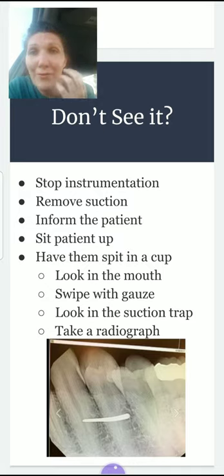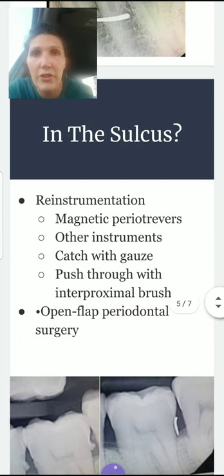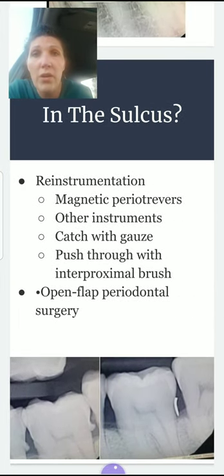This image shows the tip in the vestibule — if you had just looked with a little gauze you would have seen it easily before needing to expose the patient to radiation. If it is in the sulcus, you'll confirm via radiograph and then re-instrument the area. If you have a magnetic perio retriever, this is the time to use one — though they're rare in most offices. You can also use a slightly wider instrument, and tucking a little gauze in the area can help catch the tip as it comes out.